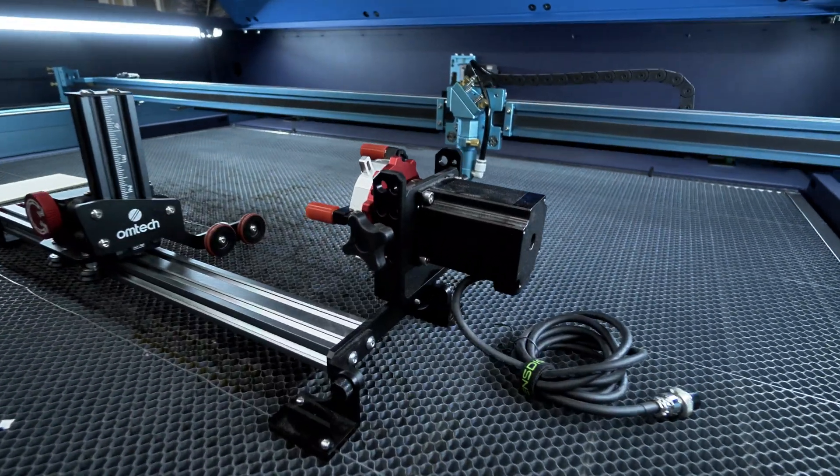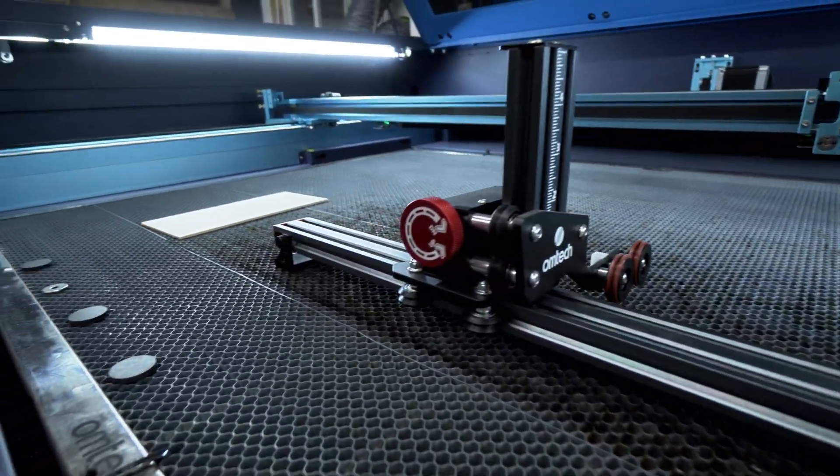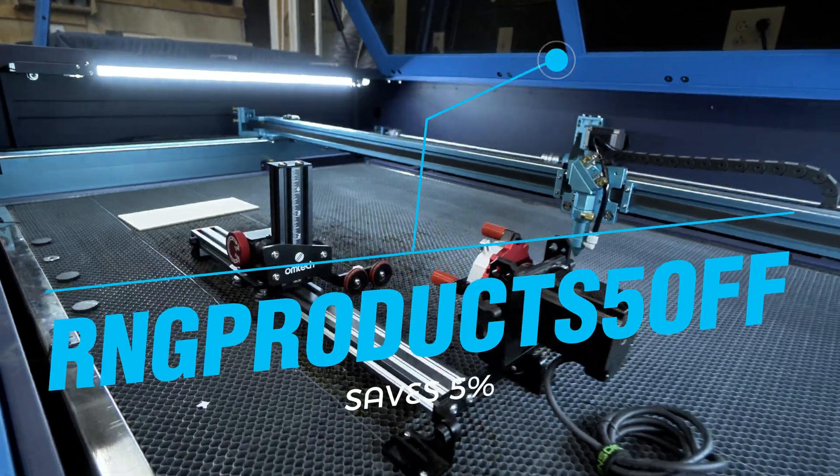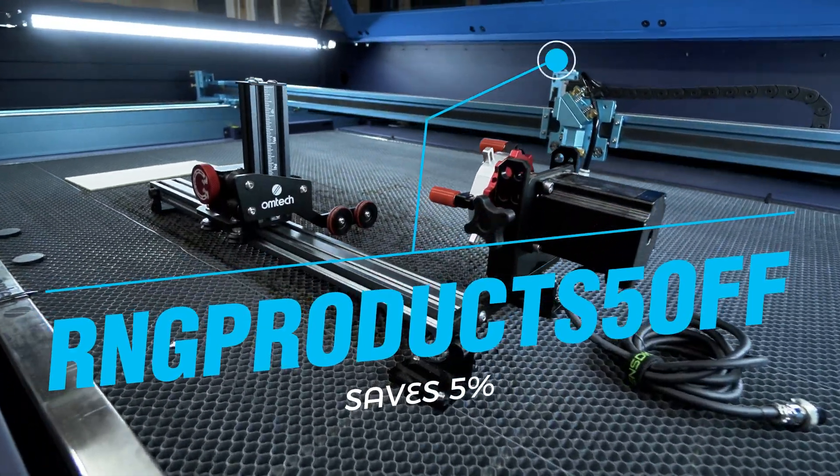This right here is the PiBurn grip and it's compatible with the Omtek Pronto. Our discount code RNGPRODUCTS5OFF not only works on laser engravers, but all these accessories as well.